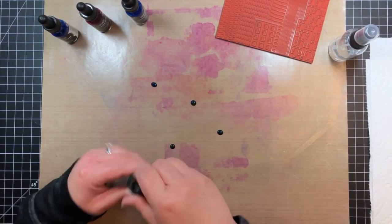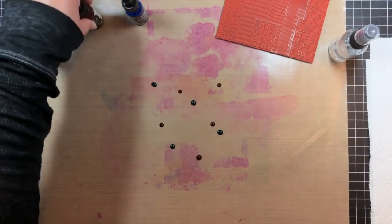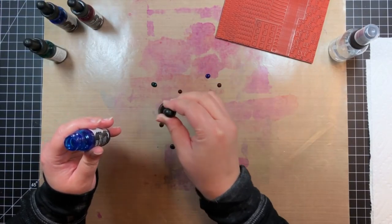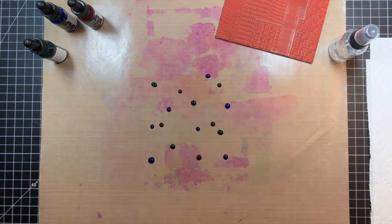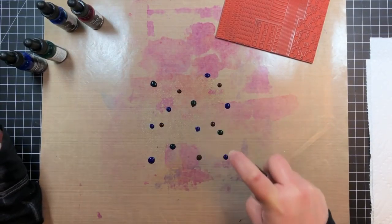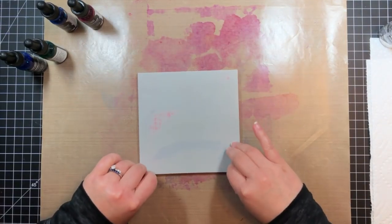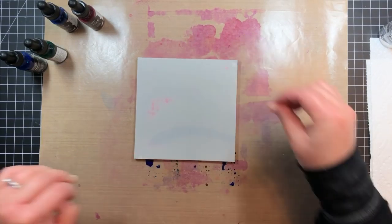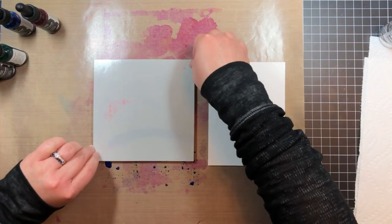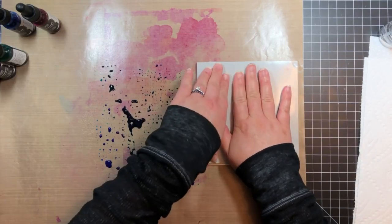I was literally trying this for the first time as I filmed this video, so you'll see that later versions use less water for a less impressionistic look, and I got a better handle on how much water to use as I went along. Next, I smushed the Bold Prince Abstract Skyline background stamp into the ink and smeared it around a little bit. I carefully lifted the stamp and pressed it onto a piece of watercolor paper, held it in place for a few seconds to allow the paint to soak into the paper, and then lifted the stamp and placed it back in the wet paint.